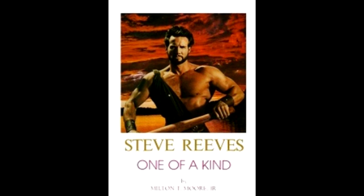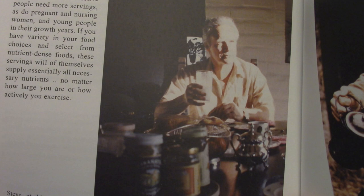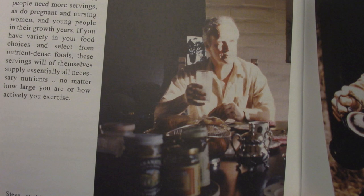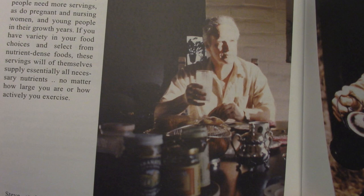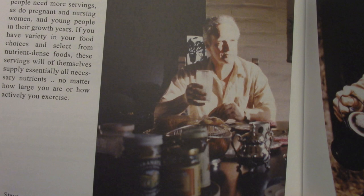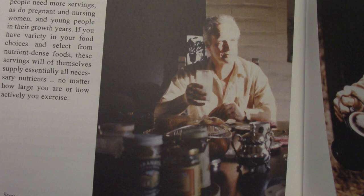So George met Steve in 1985. Once in the mid to late eighties, George was visiting Steve and Aline at their ranch in Valley Center. George stayed for lunch or dinner, and Steve got up to go do something. Aline leaned over to George and said, 'George, you better get what you want right now in terms of food, because when Steve comes back he will eat it all.' Steve had a really big appetite, but he could get away with it due to his lifestyle — living on a ranch, throwing around hay bales, mending fences, taking care of a 14-acre property, riding horses, power walking, weight training, et cetera.